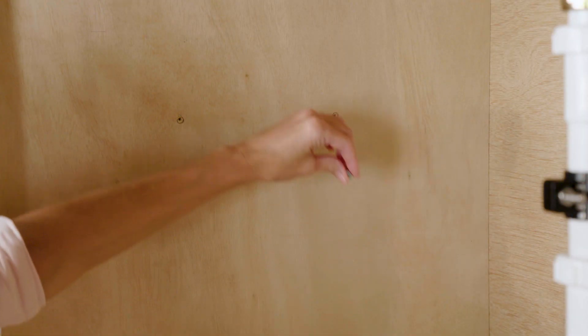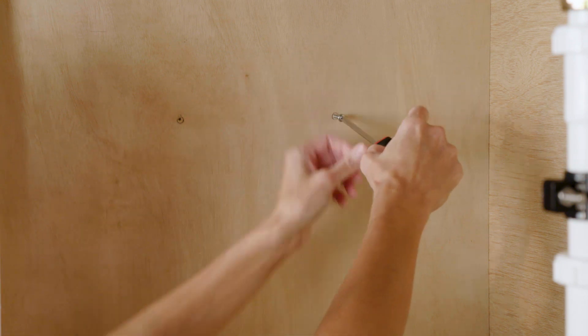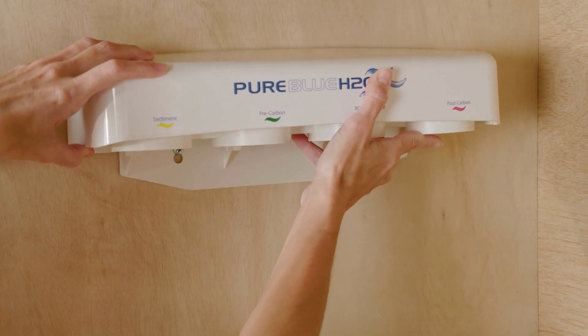Be careful not to drill into anything beyond the cabinet wall. Insert the mounting screws into the wall and leave approximately 3/8 inches of each screw exposed. Hang the manifold on the mounting screws.